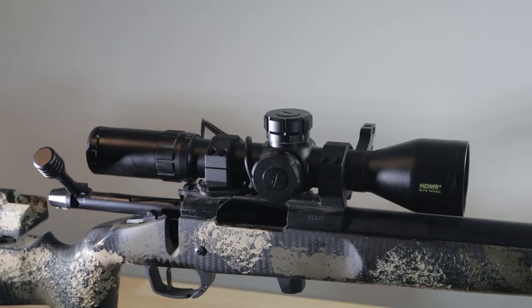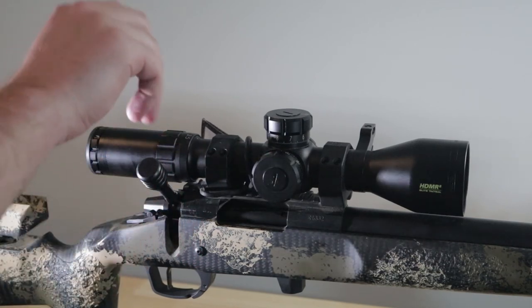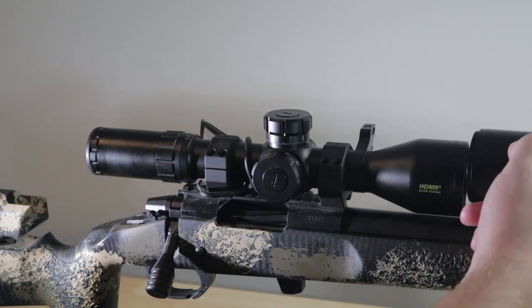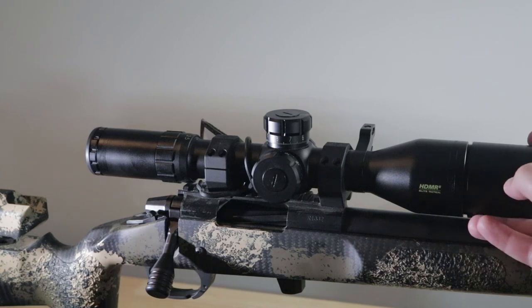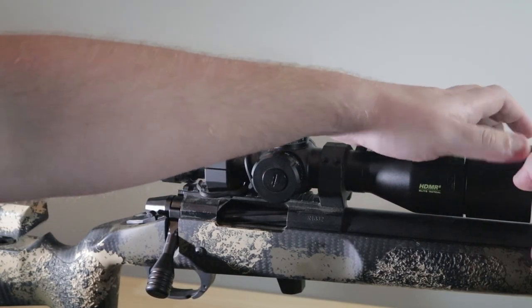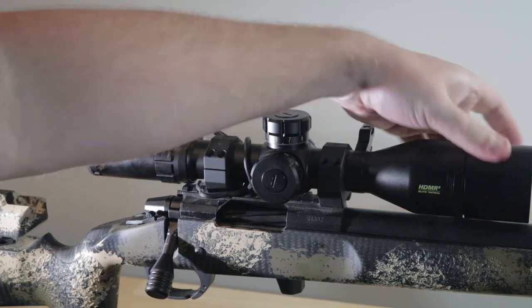And that about wraps it up for us today. I hope you guys learned something. If you have any questions, please post them down below and tune in for the Brownells precision build. The barrel just came in, and we have the receiver — we just need a stock and then we'll pretty much just put that thing together. Hopefully those videos will be out soon, probably not before tax season though.